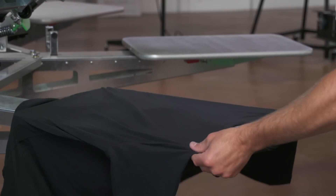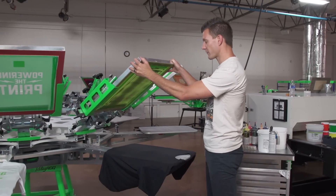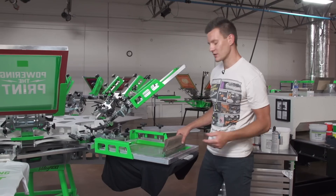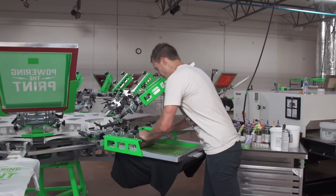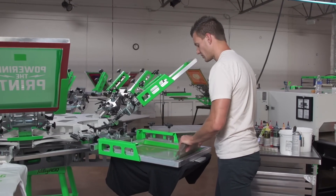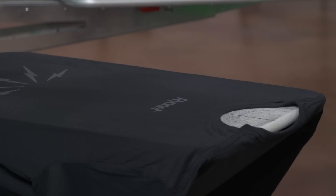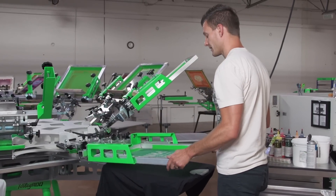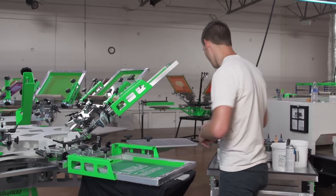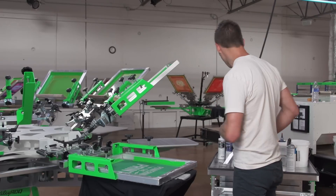Now we'll show screen printing this on our Next Level cotton black garment. We're going to start with the gray first again using the 230 mesh screen. The reason why we're doing this — we don't need a white underbase when we're printing gray going directly onto black because it's going to be light and gray anyway. So we're going to do that probably three times instead of two just to get a little bit more dense coverage because it's going on black. We don't really care about the gray; we wanted it to be a stress anyway in the background.